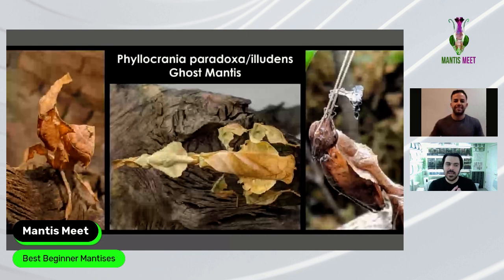Another amazing thing about Ghost Mantis is their variety of colors — females can range from light brown, greenish brown, to almost jet black. Bruno finds that keeping them in a well-planted enclosure with a lot of green around them will cause them to turn greener in subsequent molts, even without increasing humidity. If you put them in a darker area with brown foliage, they'll adapt to those darker colors independently of humidity.